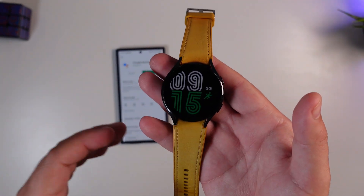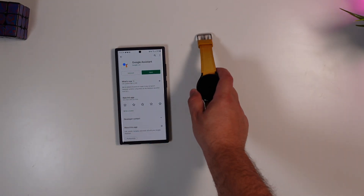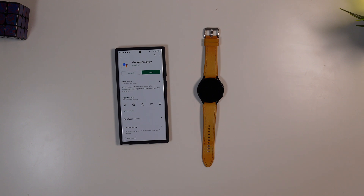I'm excited — not quite a Pixel Watch, but that's coming too. Let me know what you guys think. Are you setting the Assistant as your new default on your Galaxy Watch? Thumbs up this video, I really appreciate it, subscribe to the channel, and we'll catch you in the next one. Peace.